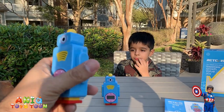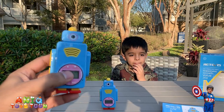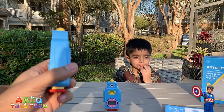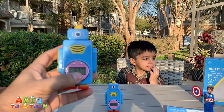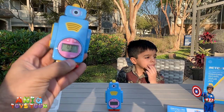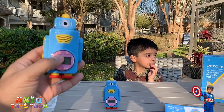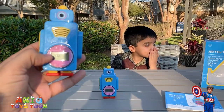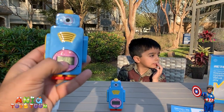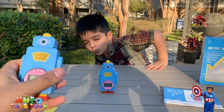We will definitely give this 5 stars on Amazon. We bought it on Amazon and I will leave the link to the Amazon listing in the description. If you're interested, you can also buy this. All in all, it's pretty good — it comes with 14 channels. One thing you need to make sure is that you have the same channel set on both walkie talkies before you can use them.